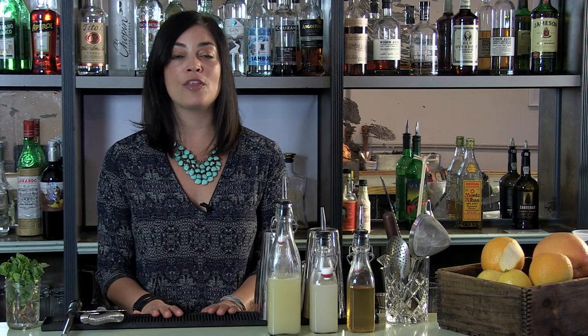Hi, I'm Ashaya Baldwin, co-founder of Behind the Wood Beverage Consulting and visiting faculty at alcoholprofessor.com. Today we're shooting out of the beautiful Ventura Osteria in Sunnyside, Queens, and I'm going to take you on a trip to the islands. You're going to learn how to make one of the most famous tiki cocktails, the Mai Tai.